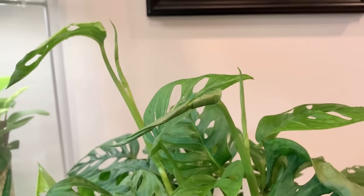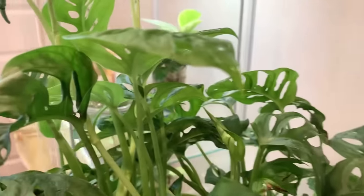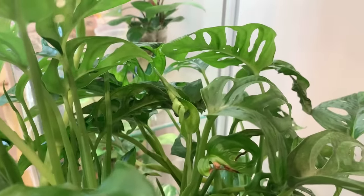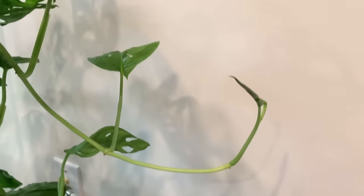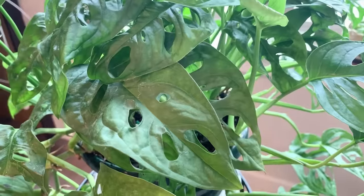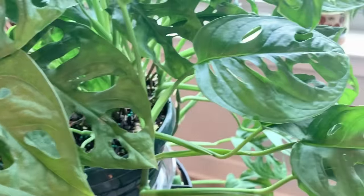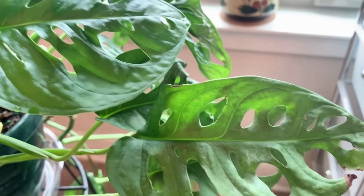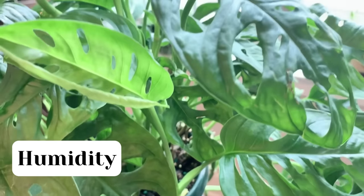If you do overwater this plant, you'll probably get a couple of yellow leaves, but it's honestly not a huge deal — this plant will recover from an overwatering session, just don't make it a habit. And one more thing for watering: another way to tell if your plant needs water is if it looks droopy overall, if the leaves and stems aren't as perky as they normally are. If that's the case, your plant probably needs to be watered.